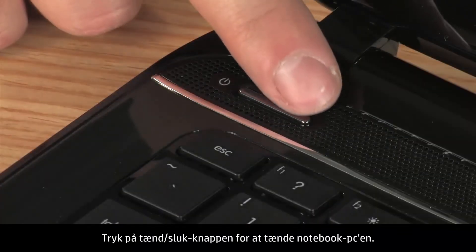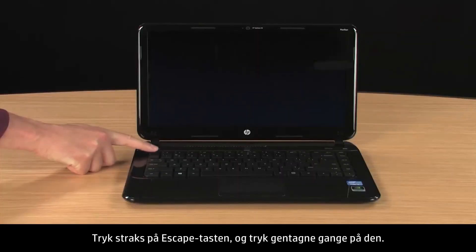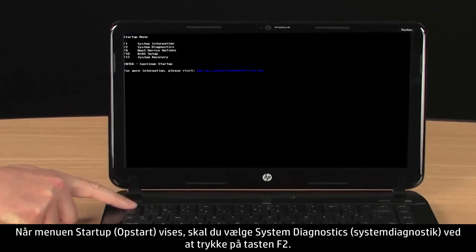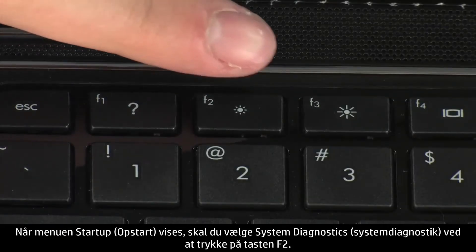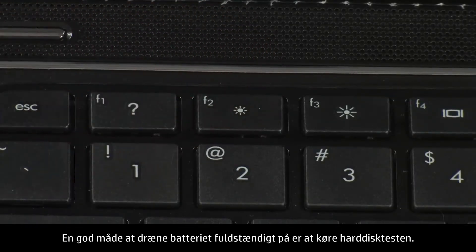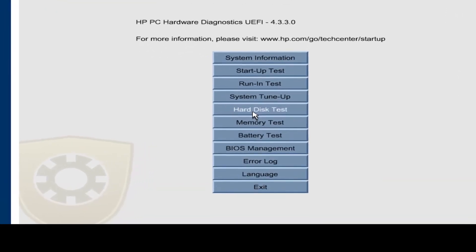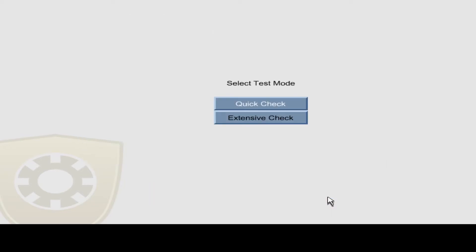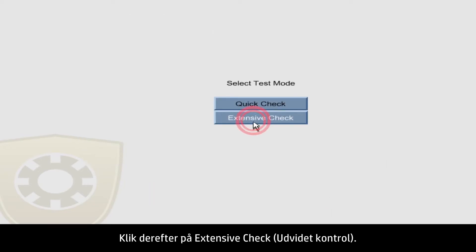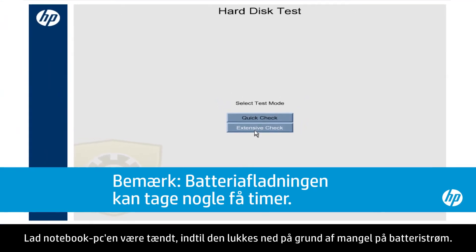Press the power button to turn on the notebook. Immediately press the Escape key and repeatedly press it. When the Startup menu opens, select System Diagnostics by pressing the F2 key. Running the Hard Disk Test is a good way to completely drain the battery. Click Hard Disk Test and click the Start Hard Drive Test button. Then click Extensive Check.